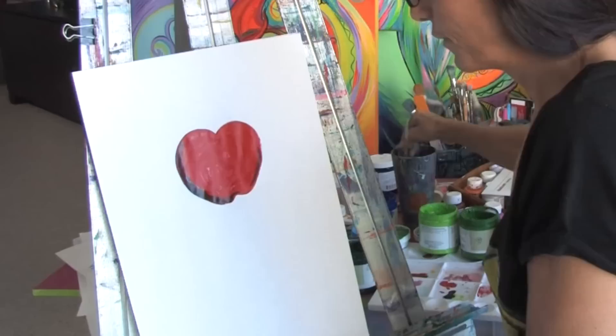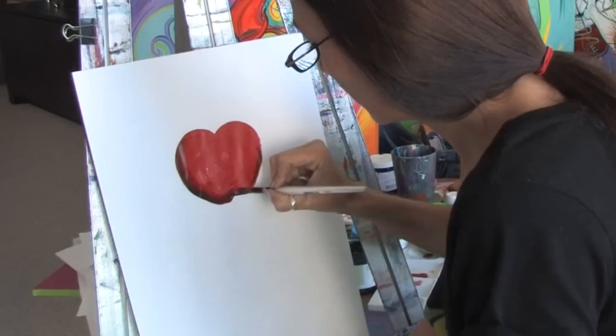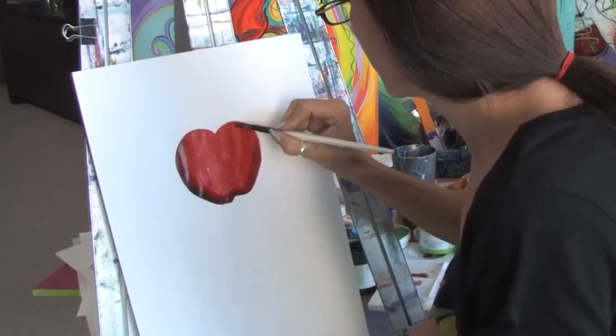I'm going to let that dry for a few minutes and then I'm going to go over it with a little bit of red. See, this is almost dry now — that's the beauty of acrylic paints. And then almost with a dry brush technique you can go over it and just blend that in nice and smooth.